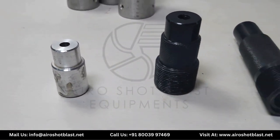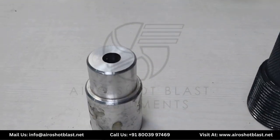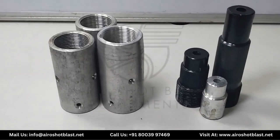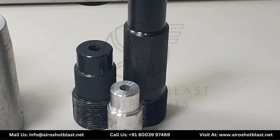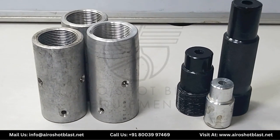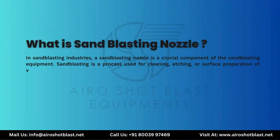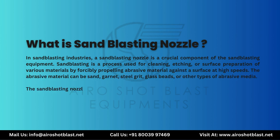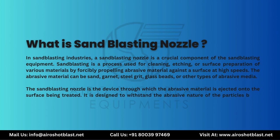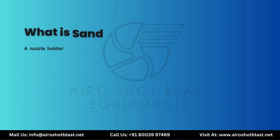And lastly, this is the Weigern nozzle, made up of aluminium metal.